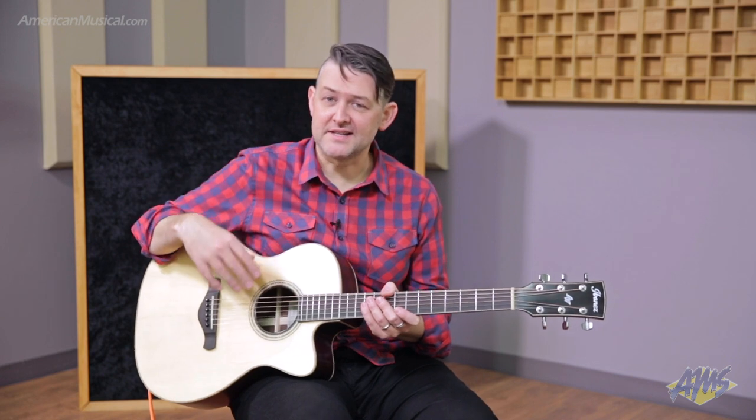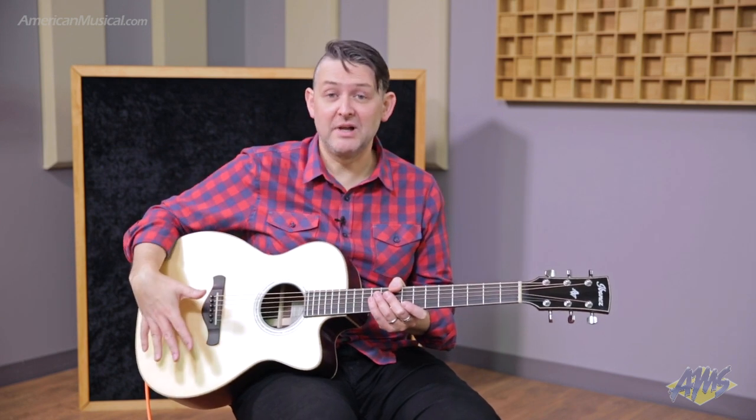The reasoning behind including both pickup systems is that modern fingerstyle playing incorporates percussive elements along with tapping and strumming. The T-Bar pickup is excellent for creating bass drum-like effects.